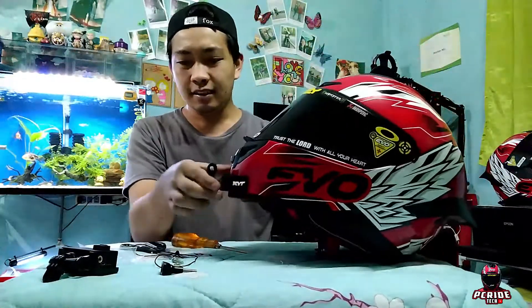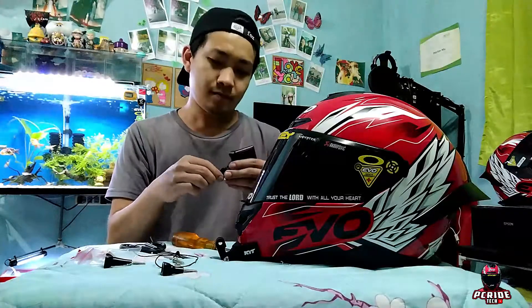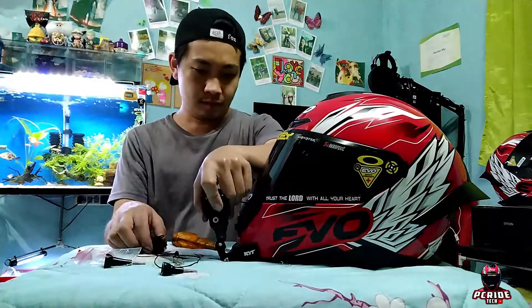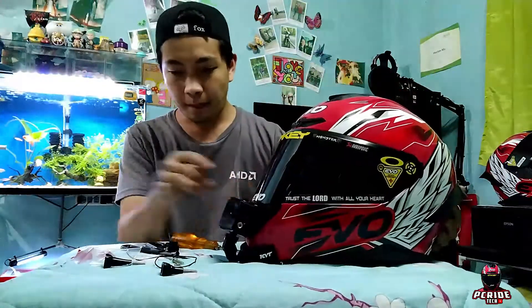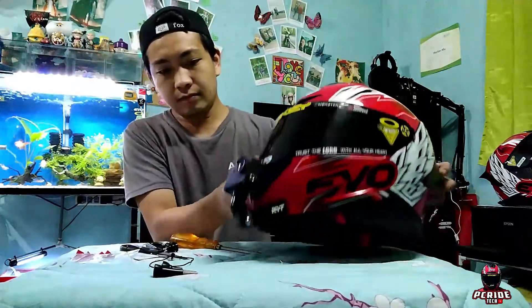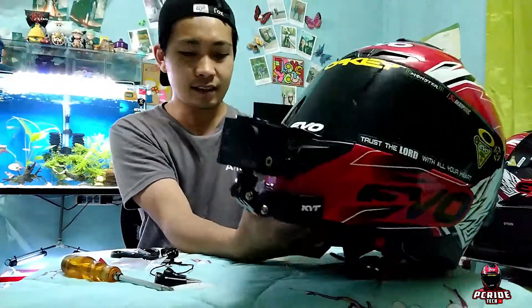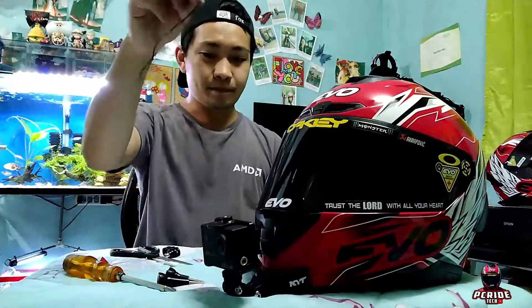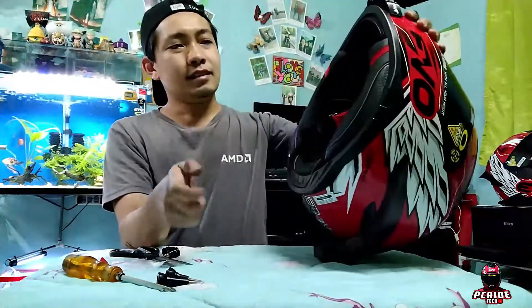Then next, ang camera na natin — ganyan sya. Yun guys, nilagyan na natin. So next itong strap, hanapan ko kung saan ilalagay ito para safe yung camera natin.